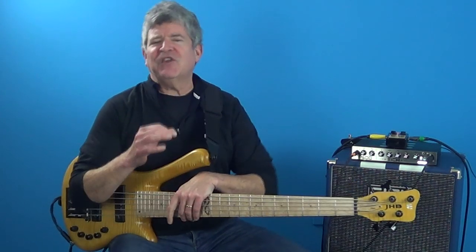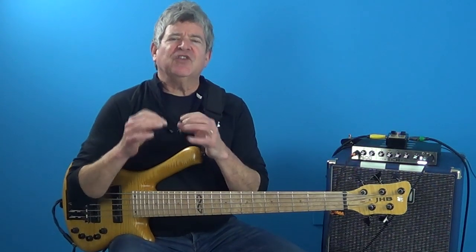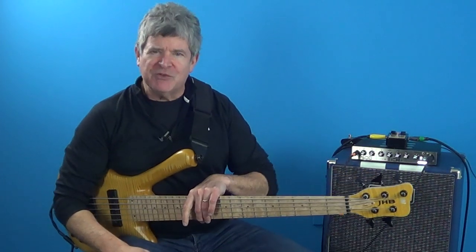If you haven't seen my Melodic Cell Masterclass, then just click over here and watch that lesson. It has a PDF that you can download by clicking this link here, and I'll add that as well in the description box below.